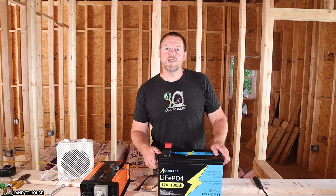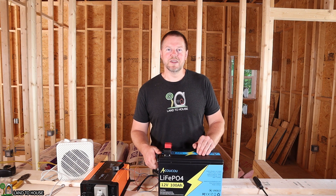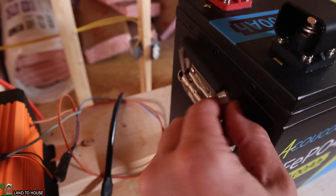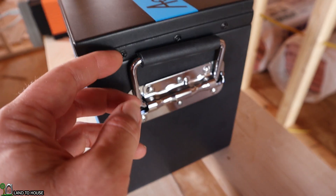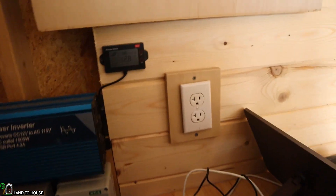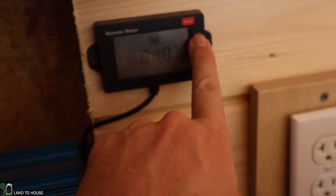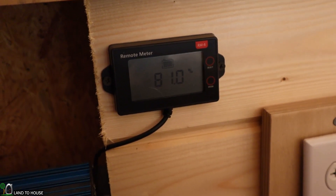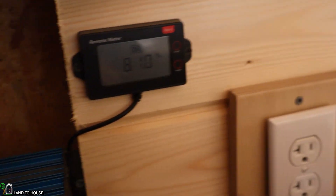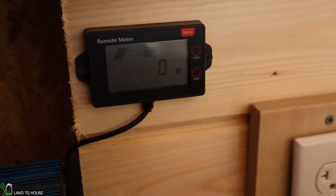If you've enjoyed this video, hit that thumbs up button. Make sure you check out the link in the description down below to find more information about this battery. I'm Seth with Land the House, and I will see you in the next video. I just put the battery back on the charger — the sun's not out yet, but I wanted to show you this. It's at 12.8 volts. The display here will show that this is resting at 81%, so we had almost totally discharged this. It is exactly where we wanted it to be, so I'm going to put this in the sun and let it charge up for a while and we will have a nice, happy battery again.